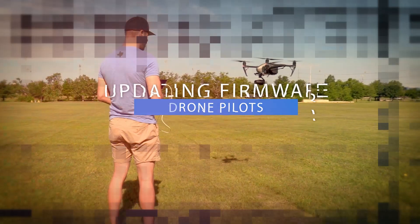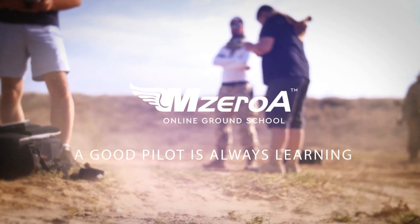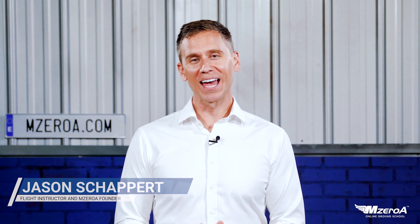Remote Pilots, Jason Shappard here. In this video, it's all about firmware updates. Remote Pilot 101, Jason Shappard here — so good to see you all again. In this video, we're going to talk about firmware updates.